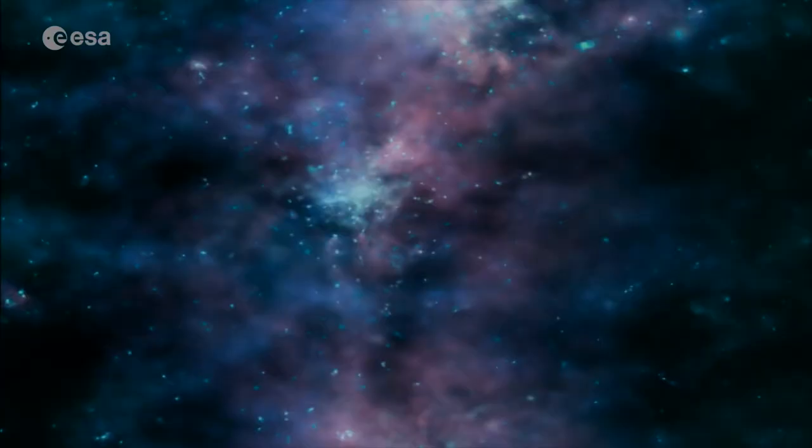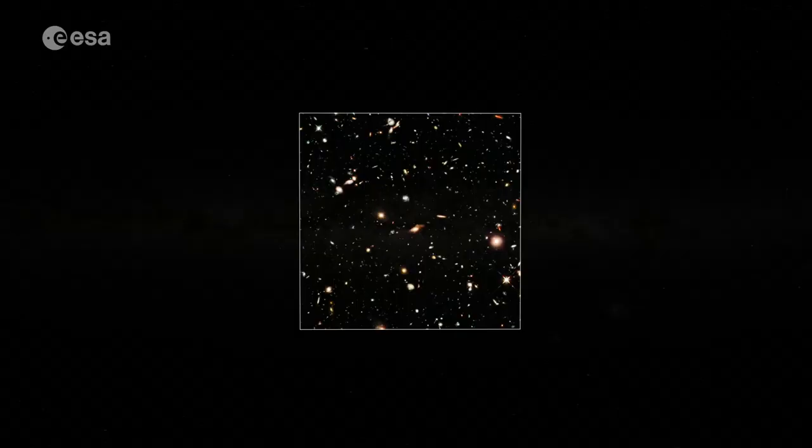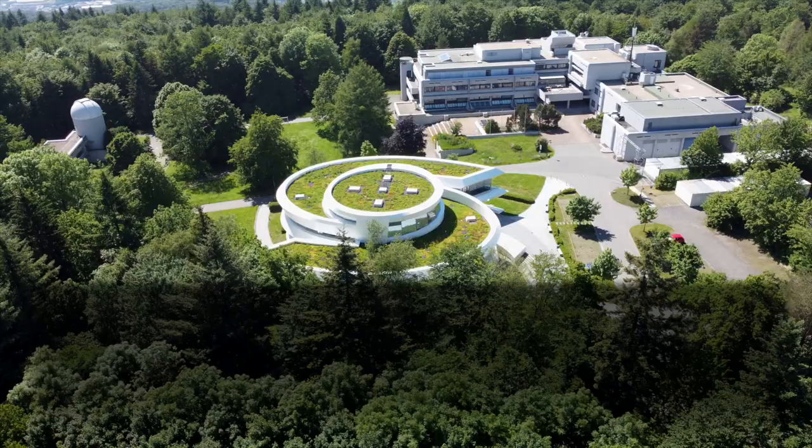It goes back actually over 20 years, when we had envisioned a mission to map the sky deeper than ever to find the targets for the James Webb Space Telescope. At the same time our French colleagues had another mission planned to measure dark energy, but we realized when we combine those two missions we can both learn about dark energy and what drives our universe apart, and at the same time create a treasure trove of astronomical objects that we can study for the generations to come.